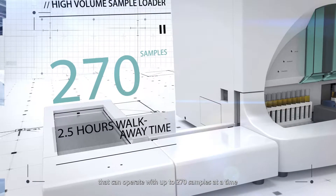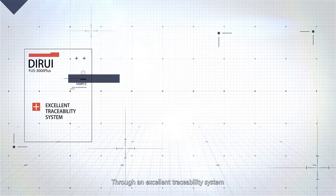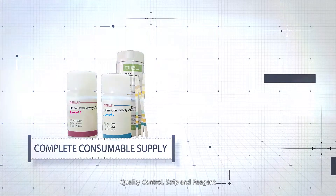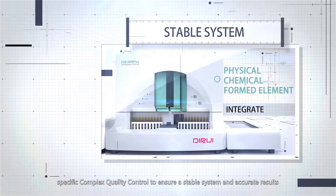Two and a half hours of continuous operation can be achieved with an accompanying high-volume sample loader that can operate with up to 270 samples at a time. FUS 3000 Plus Stable System. Through an excellent traceability system, FUS 3000 Plus Urinalysis Hybrid matches up with complete calibrator, quality control, strip and reagent, and specific complex quality control to ensure a stable system and accurate results.